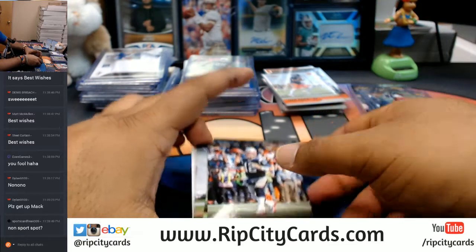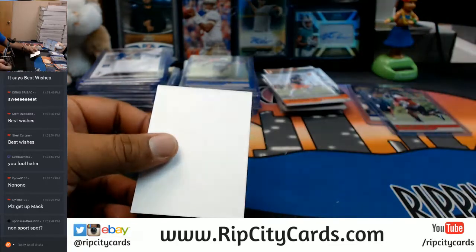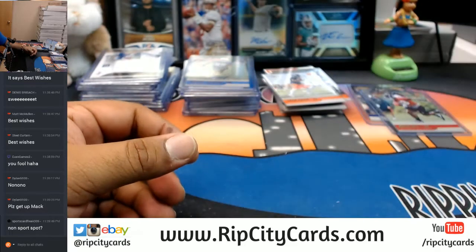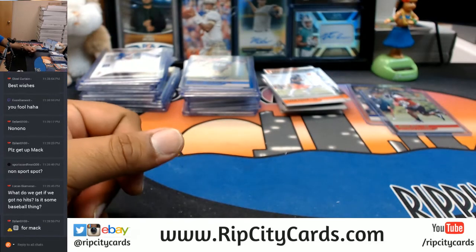That goes to the non-sports spot — Sports Card Freak. We will double check with the checklist as well.